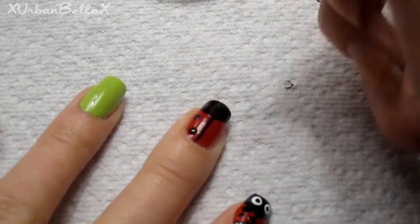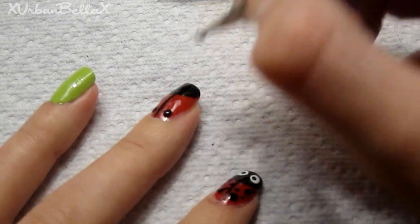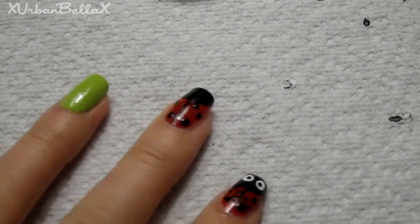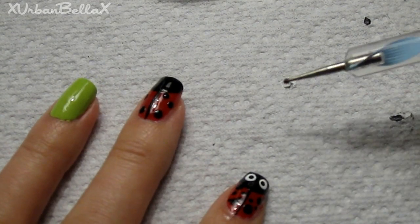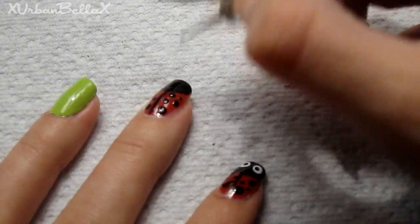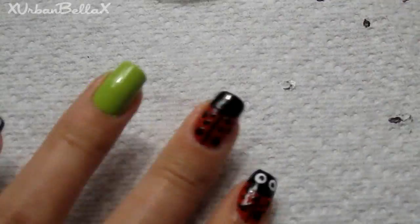Taking our black nail polish again and a nail dotting tool, using the thickest side we're going to apply three large dots — depending on the length of your nail it might be two, one, or up to three. Then take the smaller side and put little mini dots in between. You can put a lot or just a little, whatever you want.